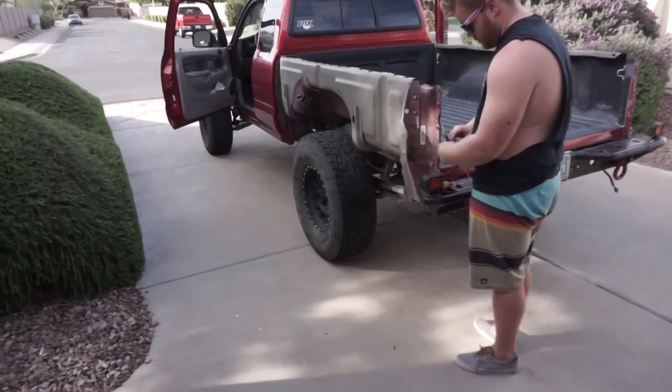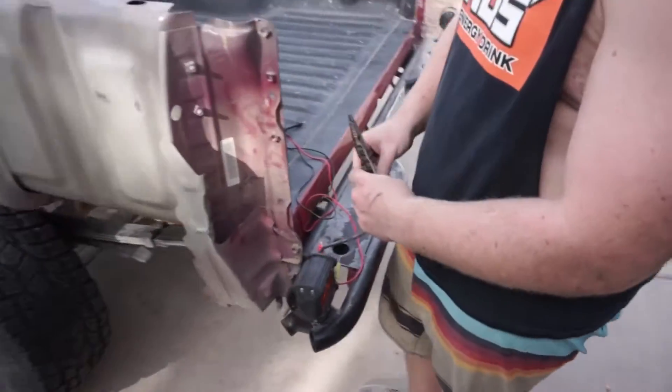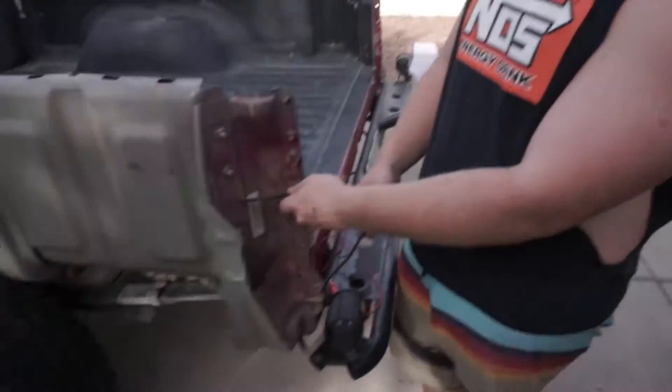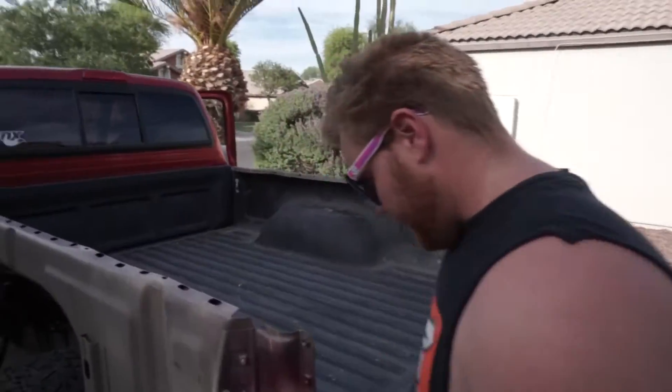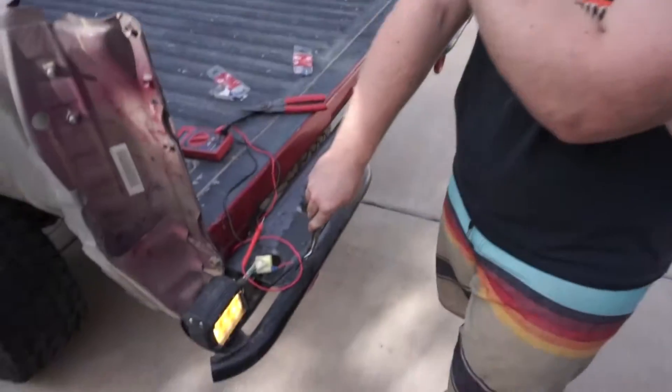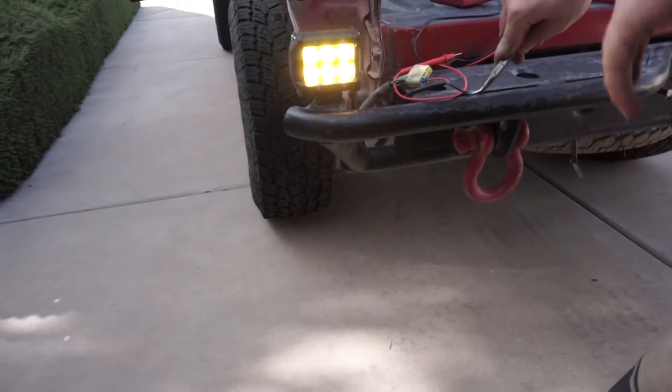Alright guys, check this out. We got Cade over here doing this sick blinker mod — temporary blinker. So we're not going to have taillights, we have the third brake light, and in Arizona you only need one brake light to be legal. And we just so happen to have amber pods for turn signals. Very, very legit. Good job. Guys, look at Cade — the electrical genius. We made a blinker!